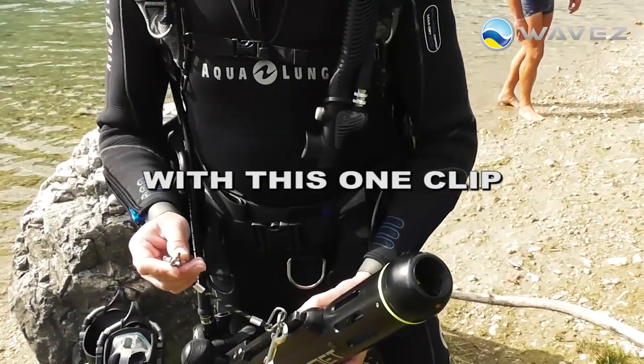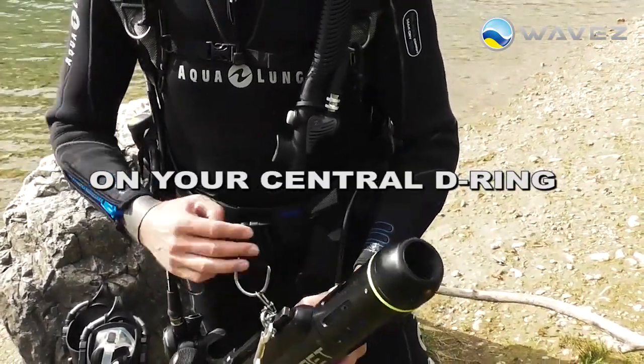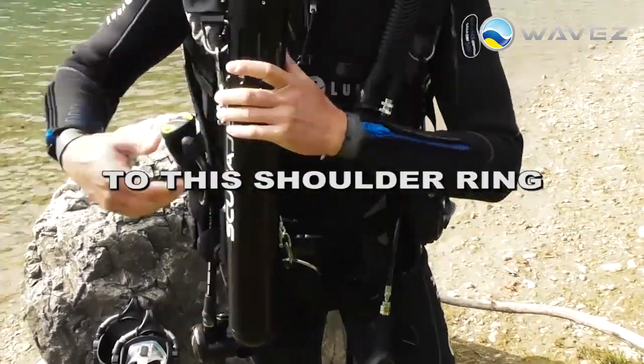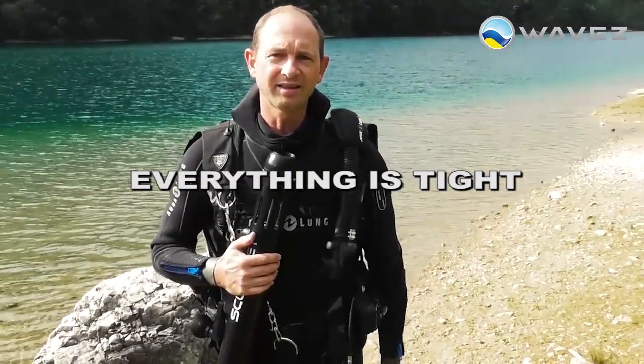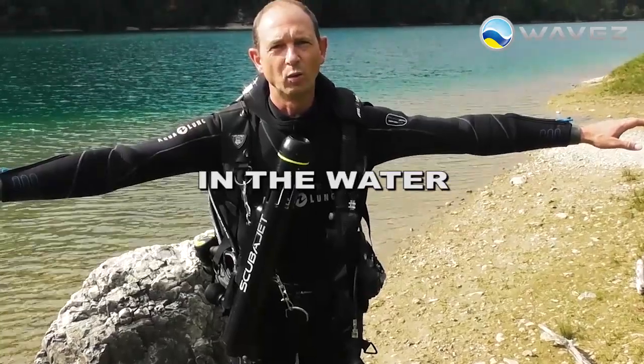Let me show you how easy this works. With this one clip you mount the ScubaJet on your central D-ring, and with the second mount point you attach it to this shoulder ring. Everything is tight, everything is easy to handle, and you are hands free in the water.